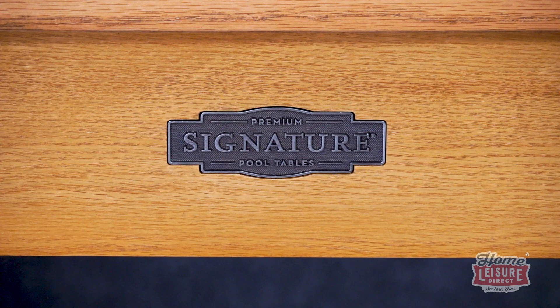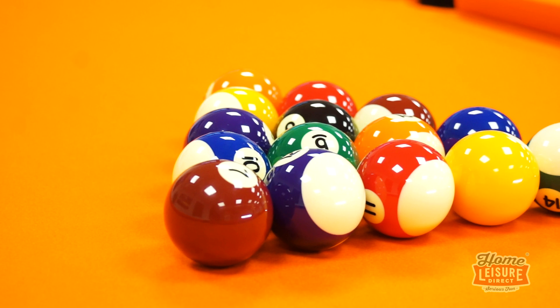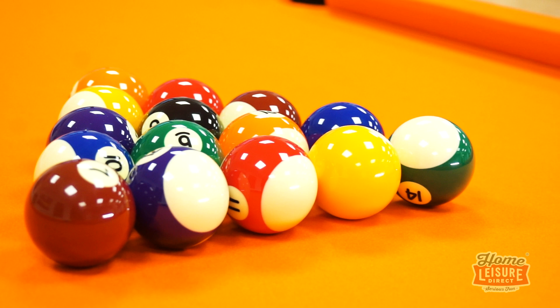Blending impeccable design, components, and above all else, an outstanding play and living experience for the owner. In that light, the Signature Chester has been one of our all-time most popular pool tables with customers, and with good reason. Let's have a look at exactly why.